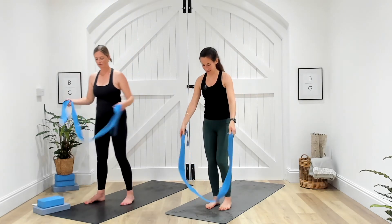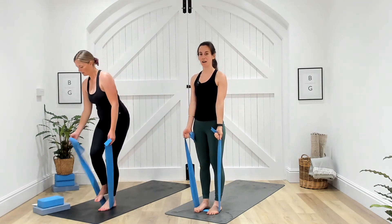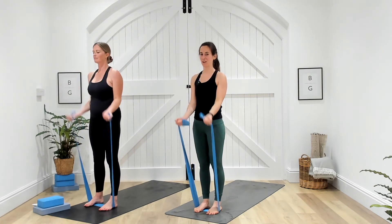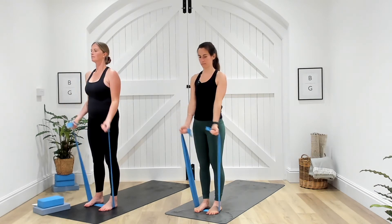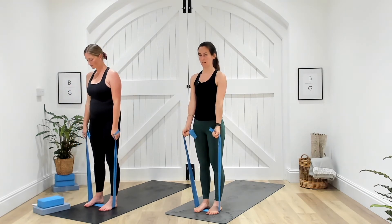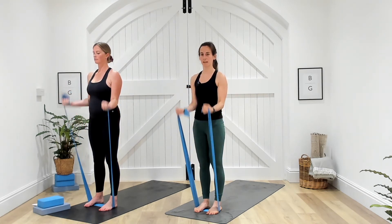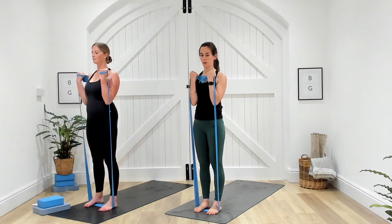Bicep curls — standing on the band, nice and tall, palms facing up towards you. In three, two, one — curl, slowly release. Ten seconds to go. All that should be moving is those arms — no movement through the hips here. Three, two, and one. Good work.